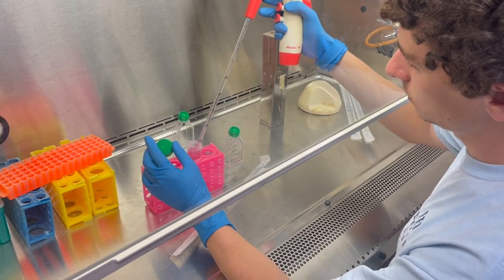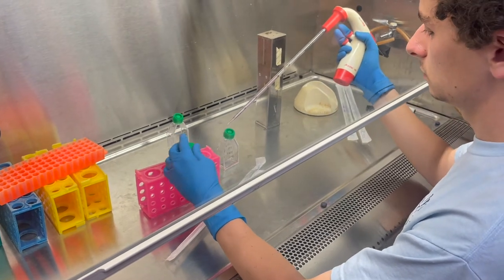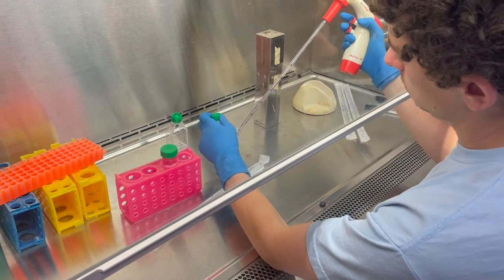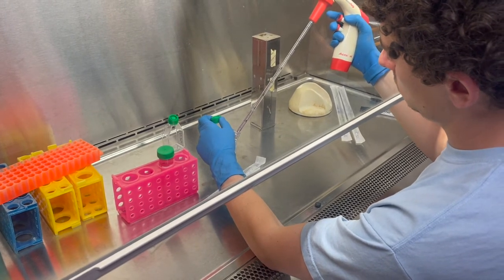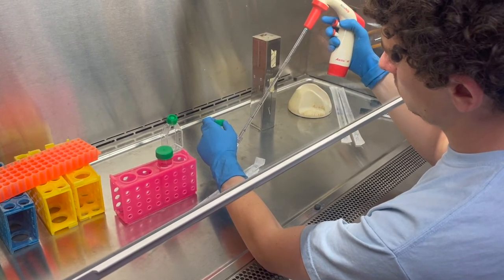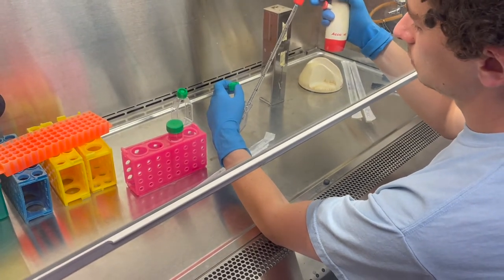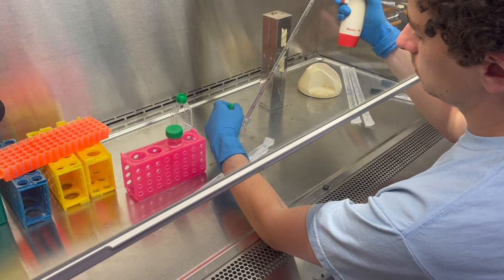Add media to the flask to re-suspend the cells using a plastic pipette. The total volume of trypsin plus media should equal 10 milliliters for a T75 flask or 5 milliliters for a T25 flask. Mix by pipetting up and down until all of the clumps of cells are gone.